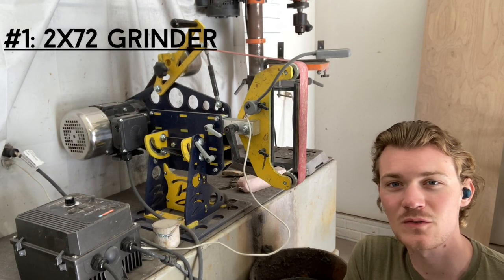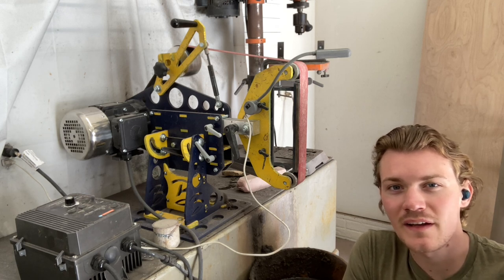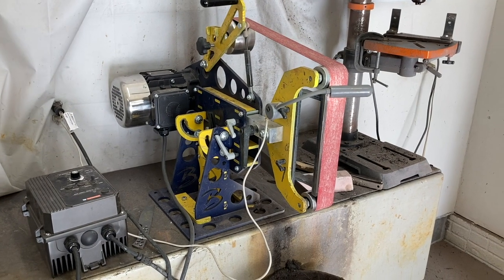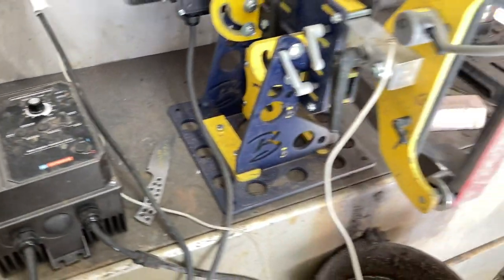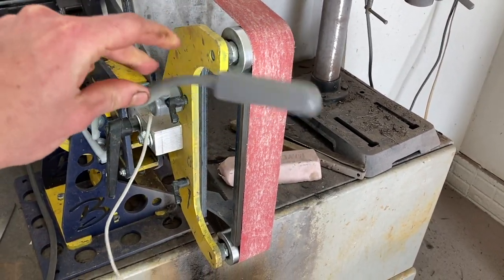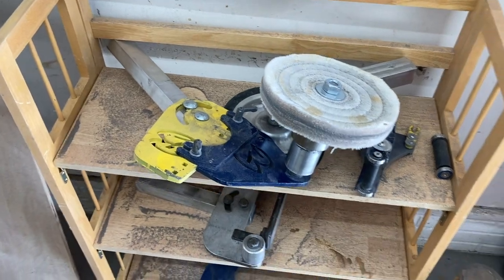Finally, at number one is my 2x72 grinder. I use it for pretty much every single stage of making a knife — shaping blades, grinding bevels, shaping handles, buffing handles, sharpening knives, and everything in between. The grinder I'm using is a Broadbeck Ironworks 2x72 set up with a variable speed drive so I can turn the speed down for extra control. I also have a small magnetic LED light to shine exactly where I'm grinding, and I can flip the grinder horizontally for horizontal grinding.